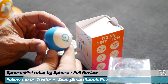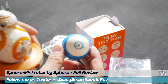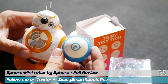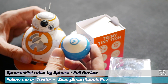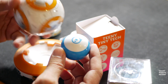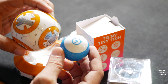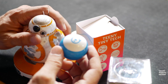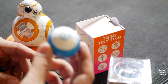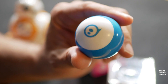So I have the Sphero Mini here — I unboxed it. It is about 42 millimeters in height, about as big as a ping-pong ball. Let's compare it to BB-8, which I have reviewed on the show. If I remove the head, BB-8's body is like a typical Sphero ball, their full-size educational sphere. He is tiny — 42 millimeters compared to 73 millimeters in height of the BB-8.